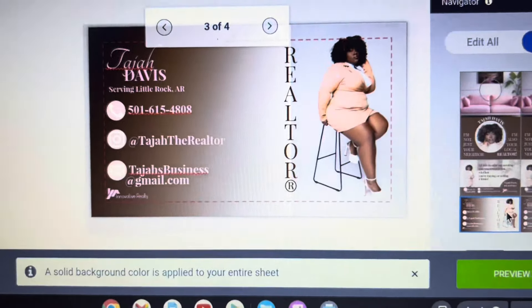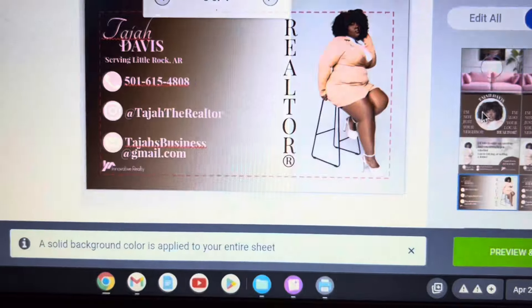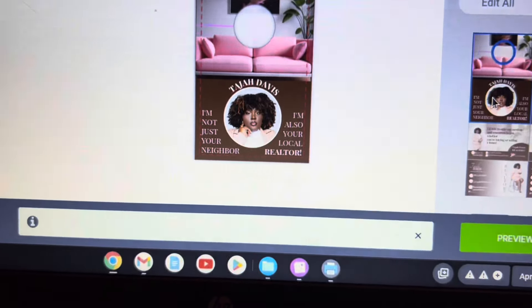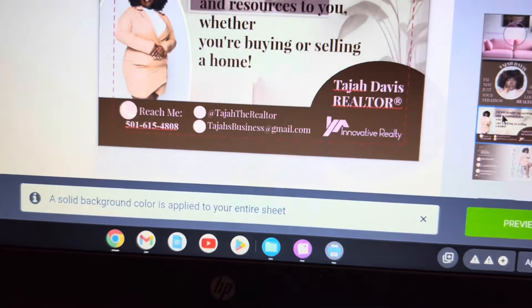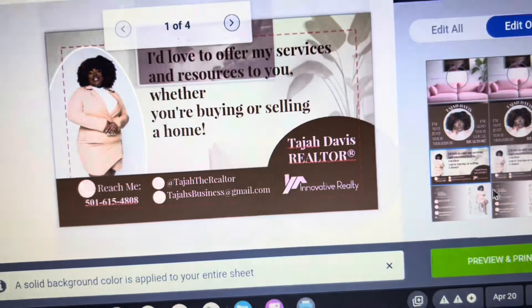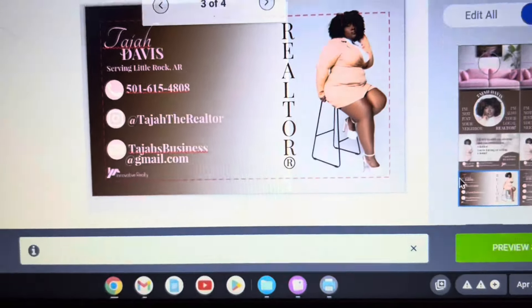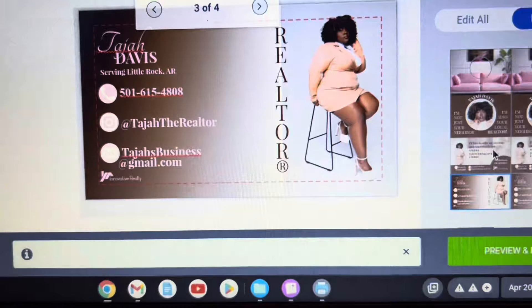These door hangers are so perfect — like if you're offering a different type of service you can give coupons, I feel like these would be great for coupons. But as a realtor there's not really much you can do with coupons, so we just did business cards. And that's what they look like y'all. I did all of these by myself. I feel like I could have done better if I had more time but I was just not trying to do all of that.